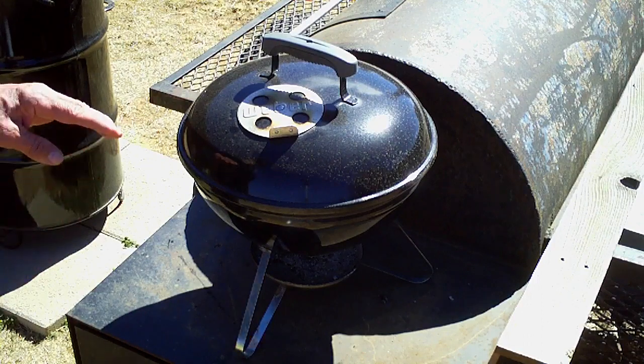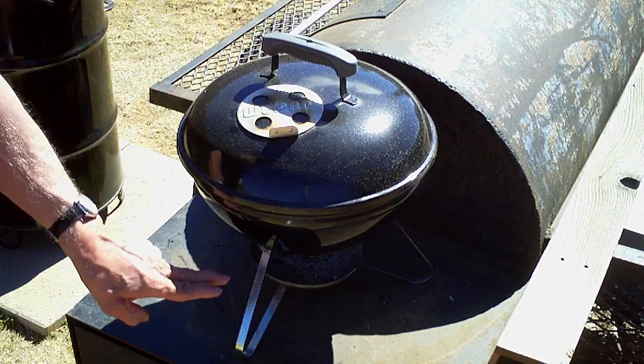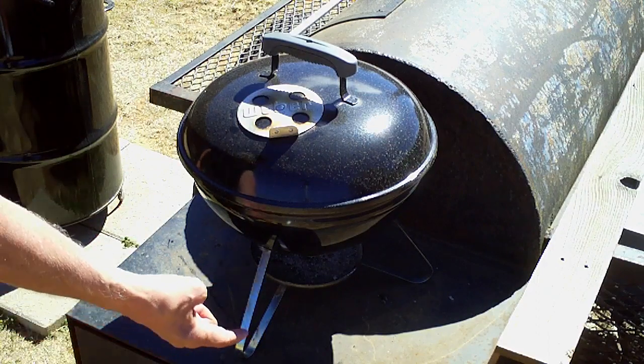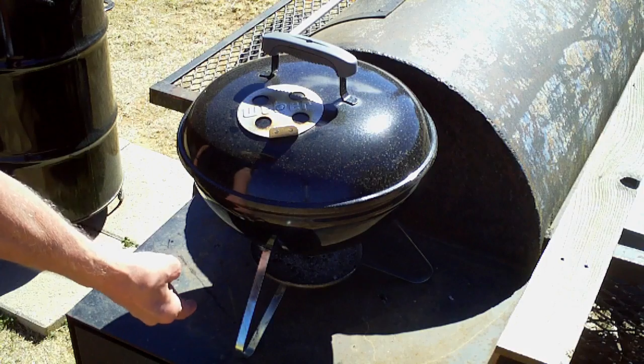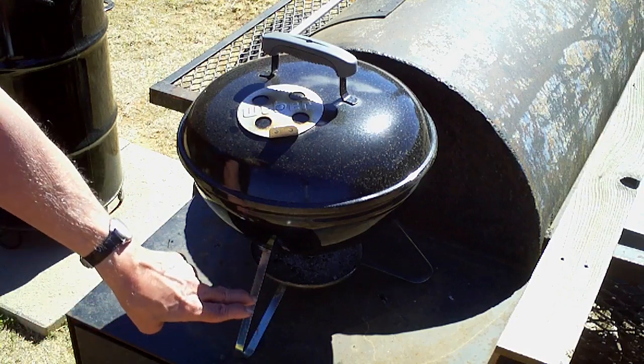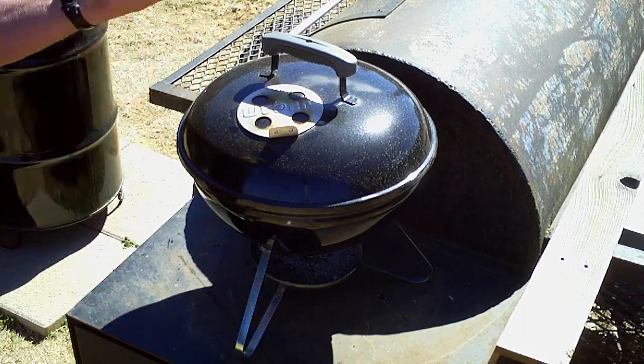On the Weber grills it has a top vent and a bottom vent. The reason why it wasn't getting the airflow is I forgot to open the bottom vent. That's right — Scoggett forgot to open the bottom vent. Therefore it wasn't getting any airflow.